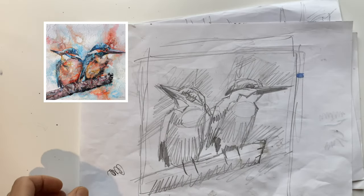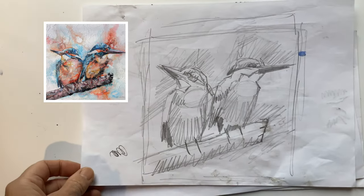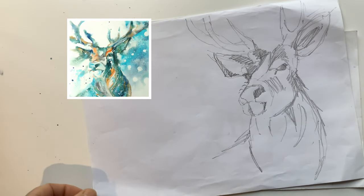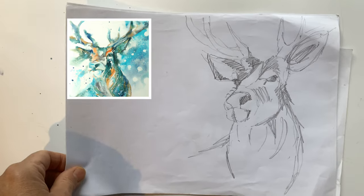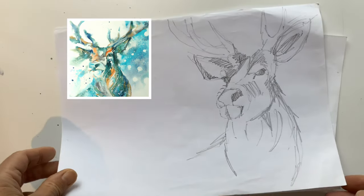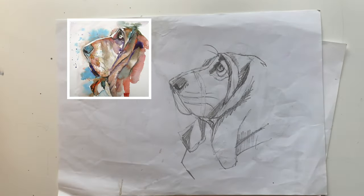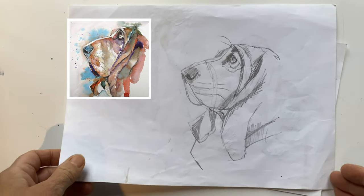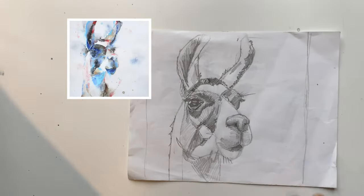What I'd love to do is show you some of the pictures that resulted from these thumbnails. First up we've got a couple of kingfishers — I just love the angles of their beaks. Then we've got this stag, made quite wintry with that background so it felt like it was snowing. This basset hound — I love the light along its nose, that was the attraction. And then the llama — it was those banana ears.